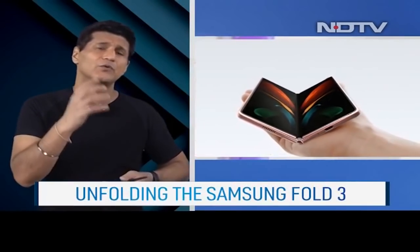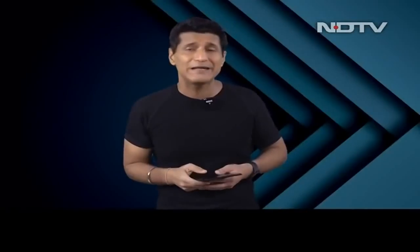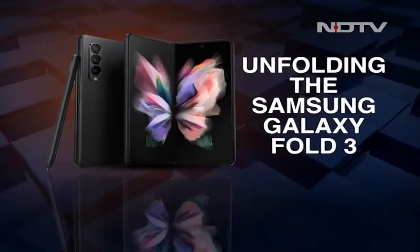Samsung Ultra Thin Glass — that's what they call it, and that's what it's folding on — is 80% more durable, with Corning Gorilla Glass Victus protection. There's S Pen support now on this, IPX8 water resistance, a 4400mAh battery, priced at about Rs 1,50,000, but the opening offers are really good.